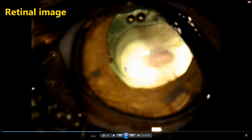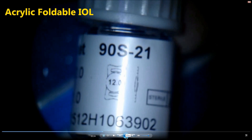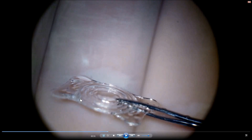This is the retinal image right after all the cataract material has been aspirated. This is the custom-made intraocular lens: the optic zone is 12 mm, the overall length is 21 mm, the diopter power is plus 30, and it is an acrylic hydrophilic foldable intraocular lens. This is what the lens looks like — a plate design with rings on the anterior surface that improve light diffraction, providing a better image projected on the retina.